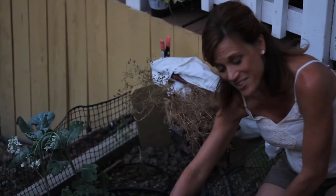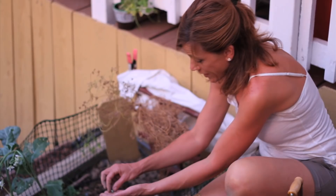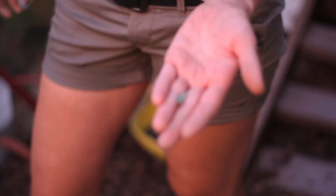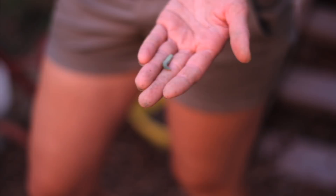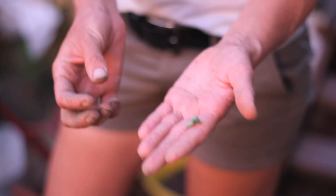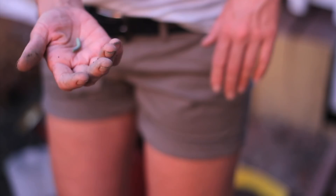I got my kale planted, and look what I found — okay, this is the guy that's been wreaking havoc, or at least one of them. We've got a little green caterpillar here. I find his droppings all over my lettuce, which is really disgusting. I'm definitely not going to leave him alive — he's going to get squished. But first I want to show him to you and give you a tip on how to deal with this.